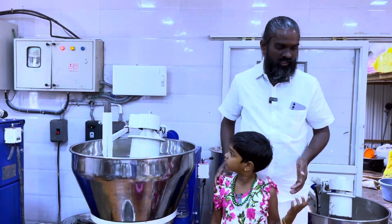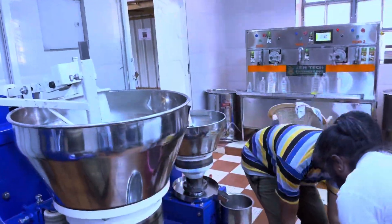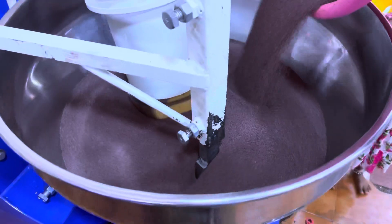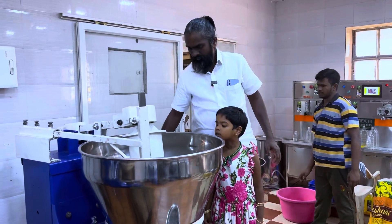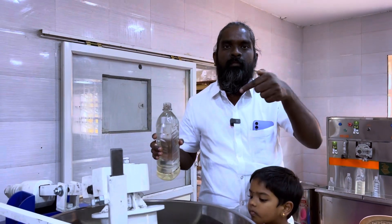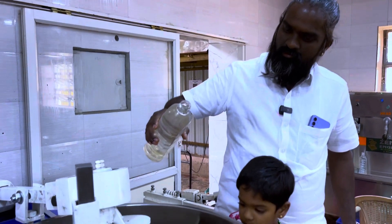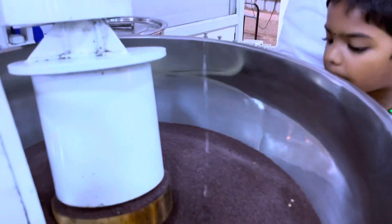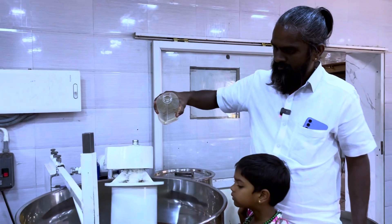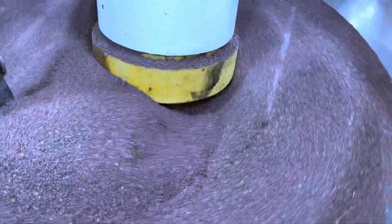We will crush it now. We will add mustard and process it. We will add 6 liters of mustard oil output within 20 minutes.